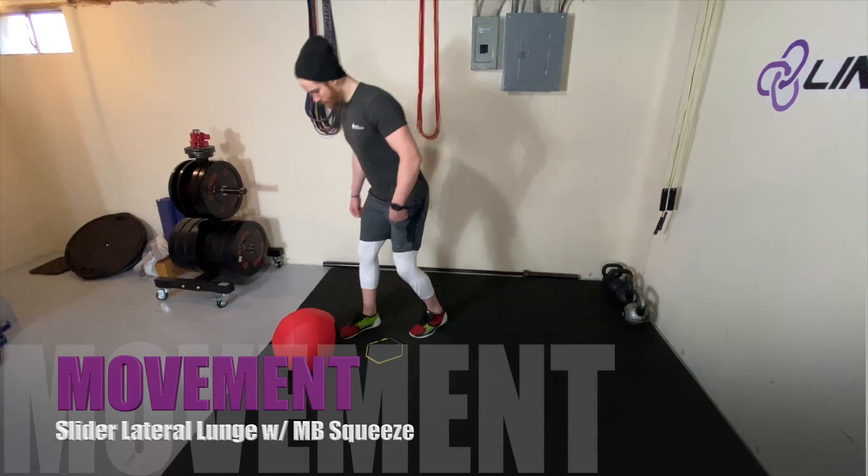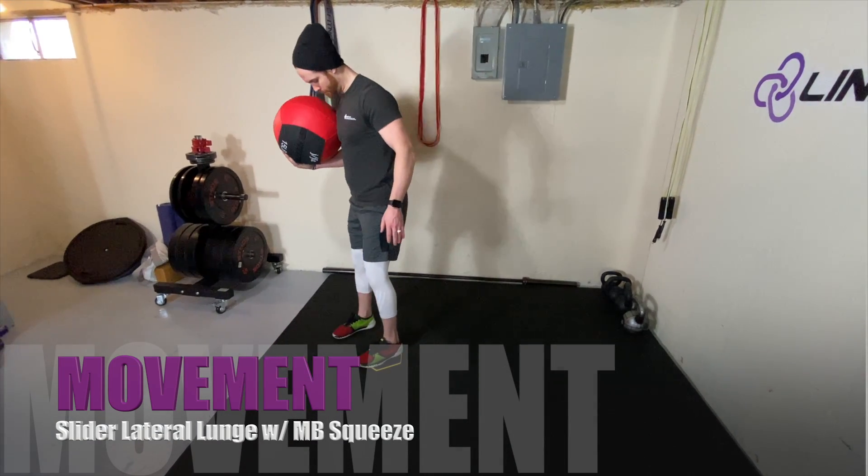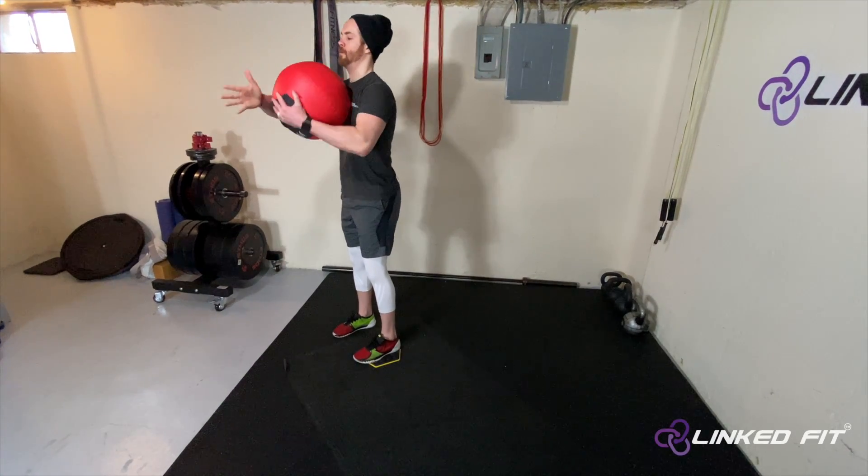Slider Lateral Lunge with Medicine Ball Squeeze. To perform this movement, place your foot on a slider.